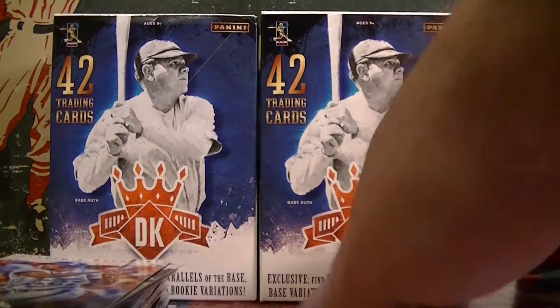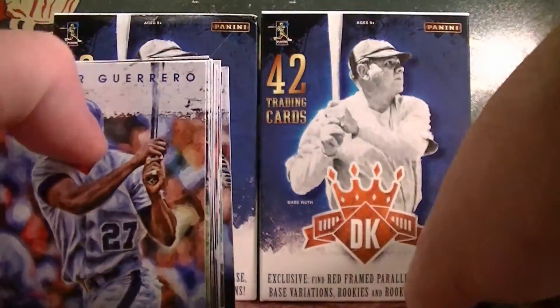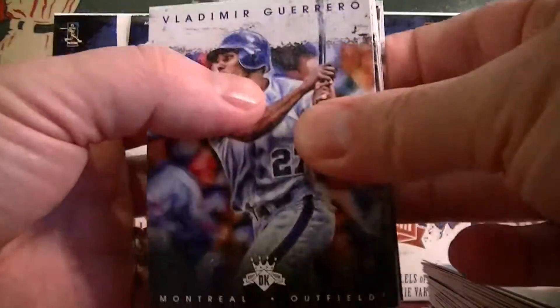All done opening the boxes. These retail blasters do have an exclusive red frame parallel, so keep an eye out for those. All right, let's go through box one.